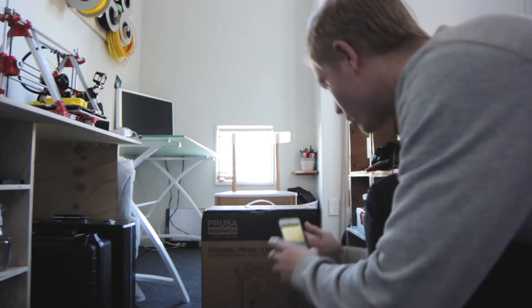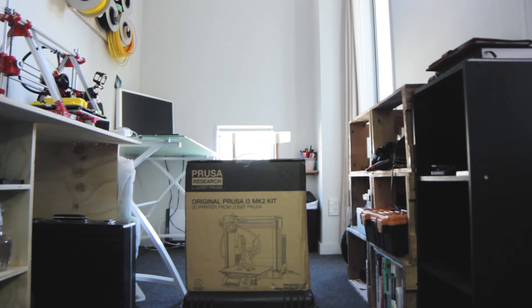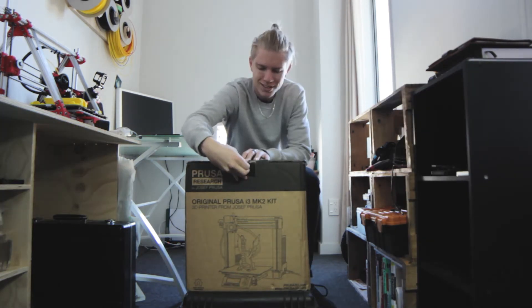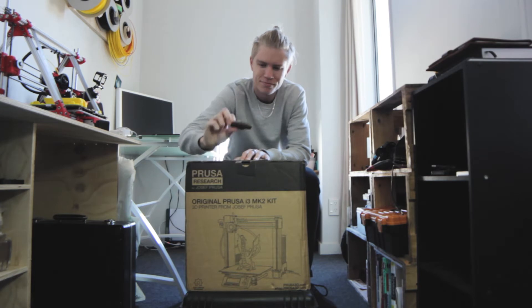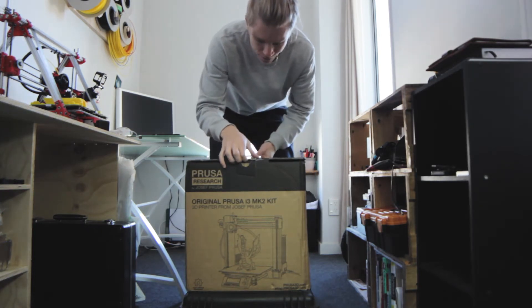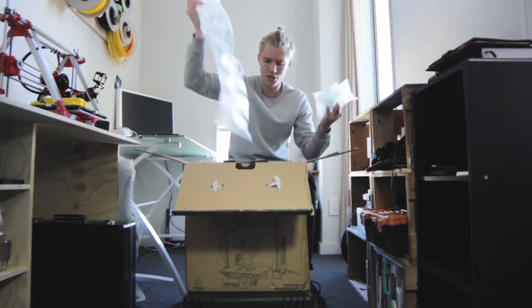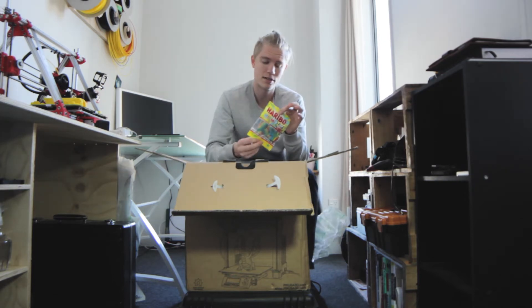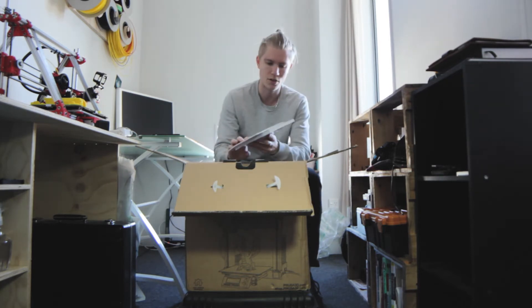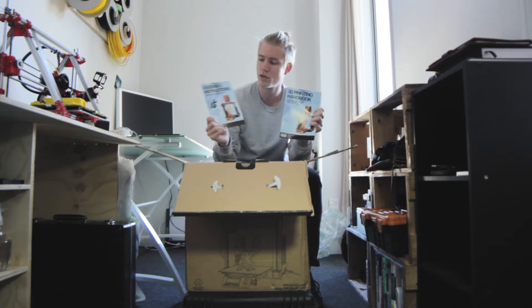It looks to be in pretty good condition and it does look like it's very well packed with lots of protection. There's some sour candy, a fourth packing slip, and a note slash instructions. Two very in-depth looking booklets — one for 3D printing and one for assembly.